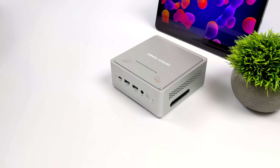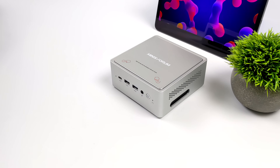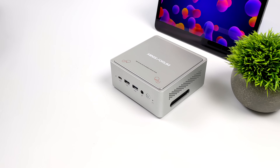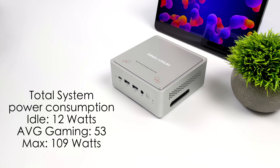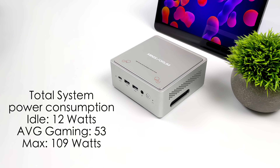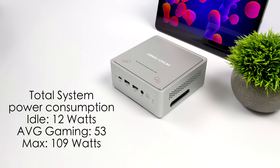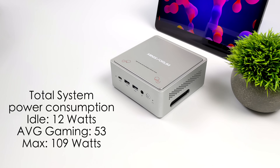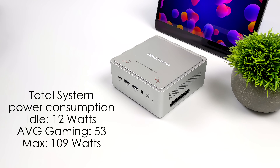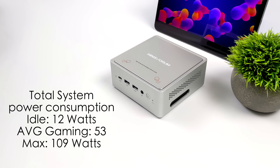Another thing I always like to look at is total system power consumption. Using a kilowatt meter from the wall, this is idling at around 12 watts, averaging 53 watts during gaming, and the maximum I got it to pull was 109 watts. Remember the TDP is set at 90 watts — this 109-watt scenario is an extreme case with all 14 cores, 20 threads, and the built-in iGPU maxed out simultaneously. You could go into the BIOS and lower it, but at full performance it does pull more than many other mini PCs — though few offer this level of CPU performance.